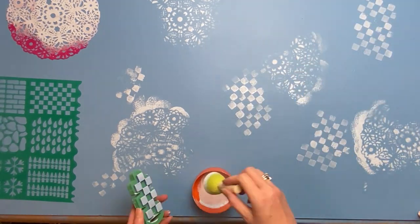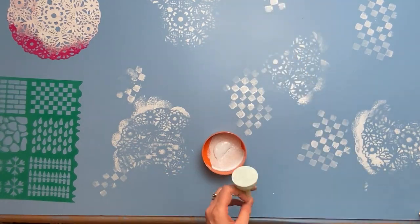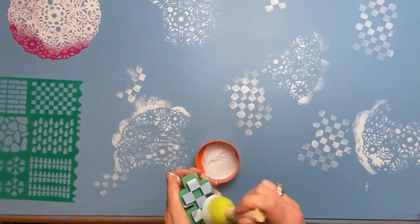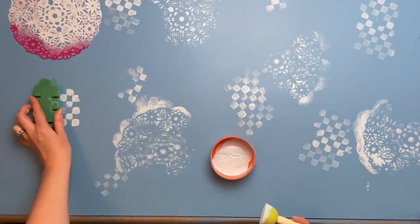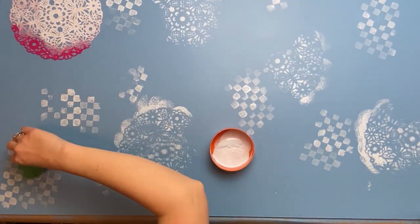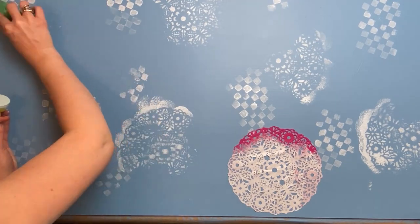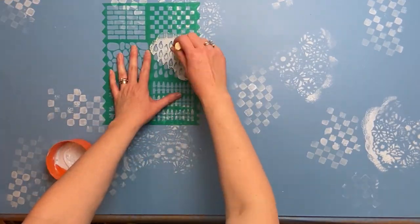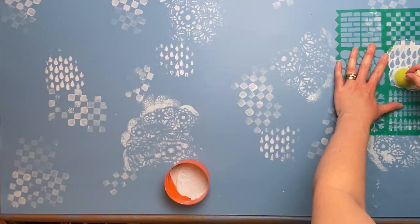I'm going to be using Dollar Tree stickers that look like patchwork — they have sunflowers with all this pattern on them — so I'm just trying to create a backdrop that has the same feel to it. I'm not going to worry about smudges or imperfections; I'm just creating a really fun, random all-over pattern making use of the stencils, the doily, and the stamp.